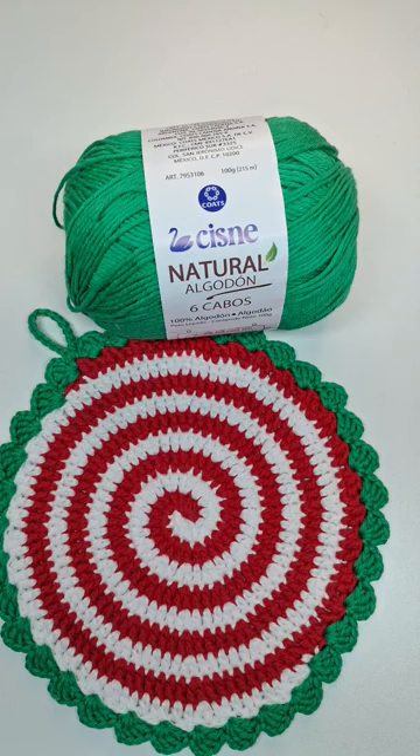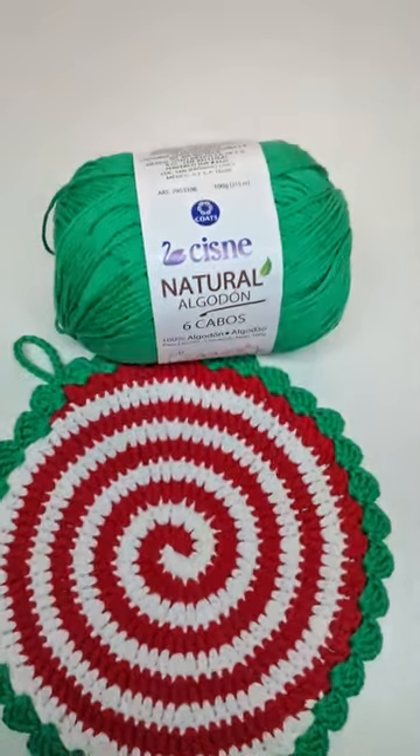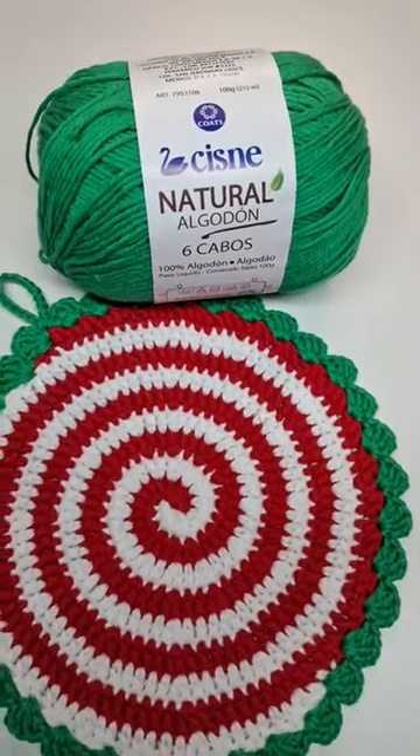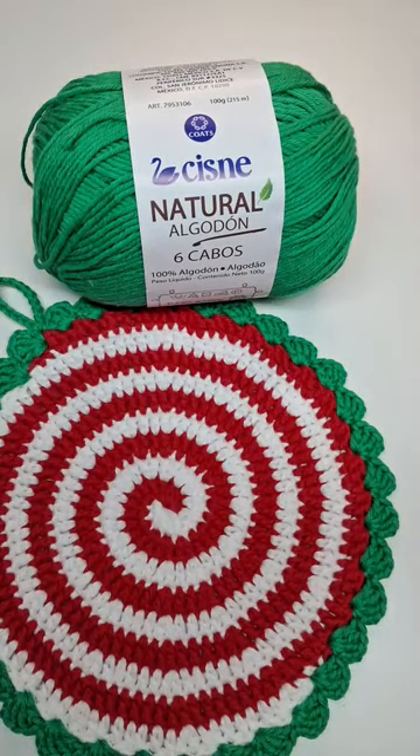Essa é a peça que vamos fazer hoje. Elaborei esse descanso de panela, bem colorido, bem natalino. Mas vocês podem depois fazer na cor que quiserem e no tamanho que quiserem. Pode fazer menorzinho e virar um porta-copos, pode fazer maior e virar um soplá. Dá pra fazer muitas ideias a partir do aprendizado que nós vamos ter com essa peça.